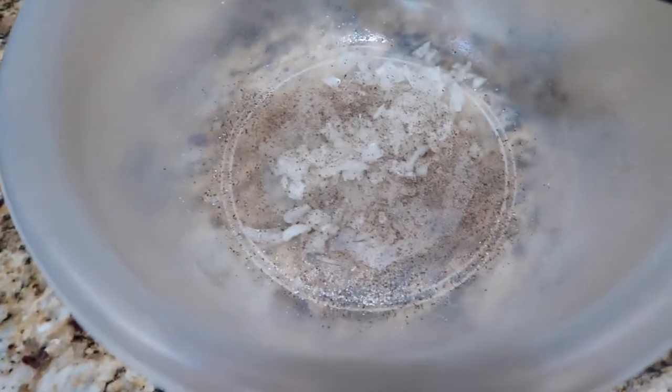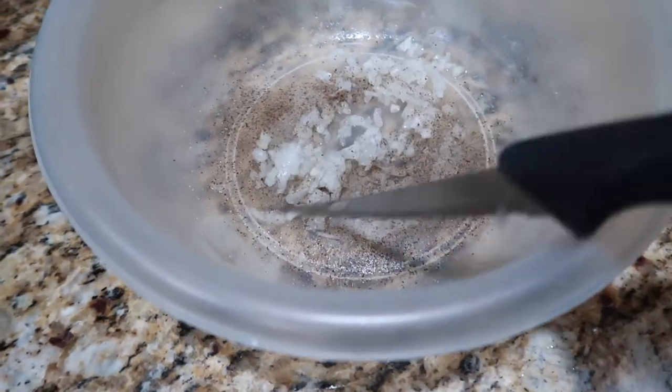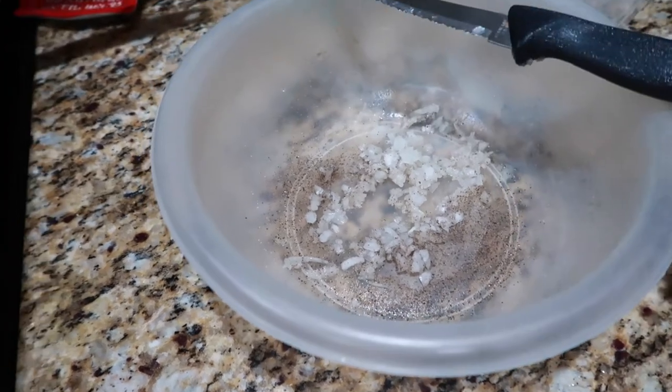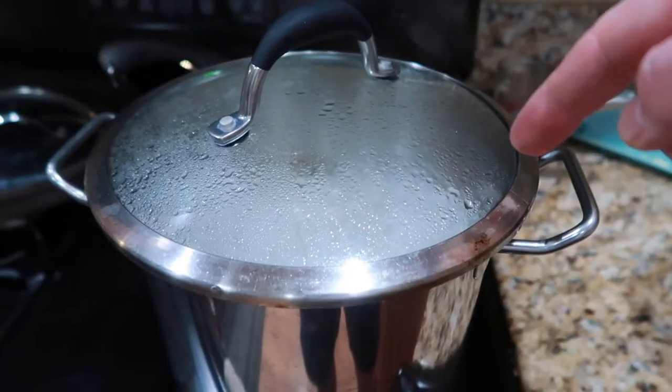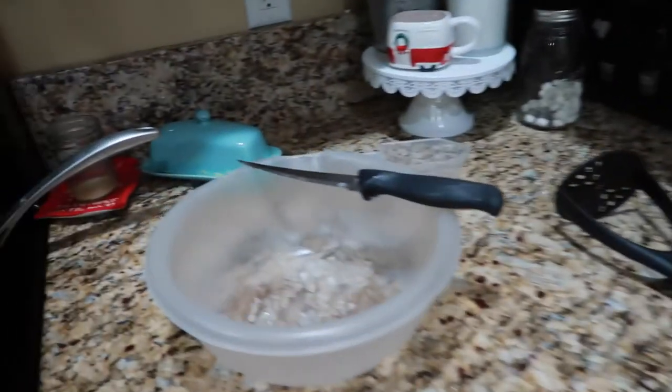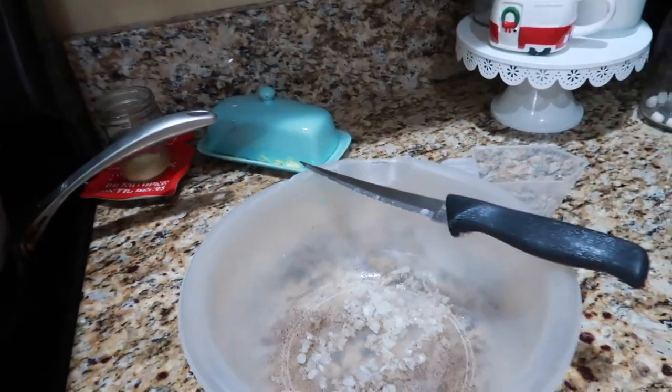I took a bowl and put a little bit of the onions in — I lessened the amount. I put some pepper and some salt. Then I'm gonna take the boiling potatoes, put them in there, and mash them all up. I've got a little sugar I'm gonna put in there for some flavor, and we'll see how this goes.